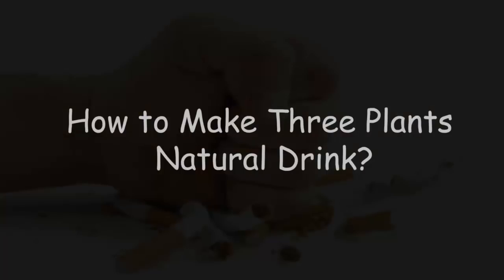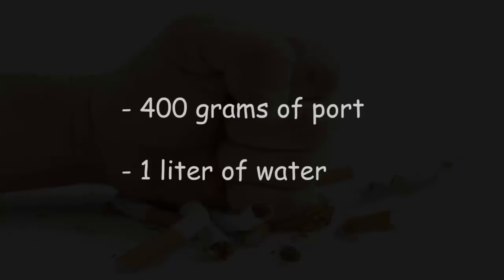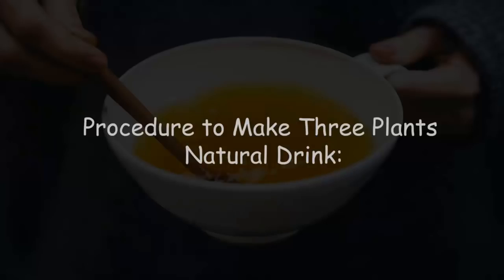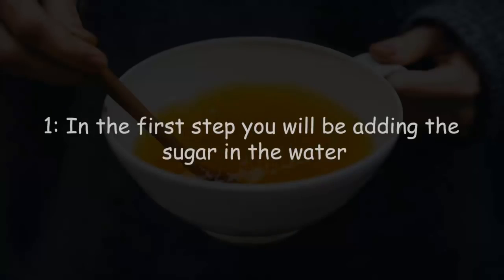To make the three-plants natural drink, you will need: 400 grams of onion, one liter of water, 400 grams of sugar, two tablespoons of turmeric, and a ginger root the size of a thumb.